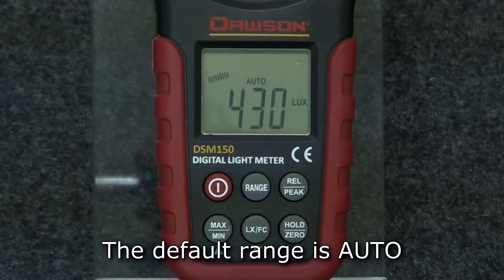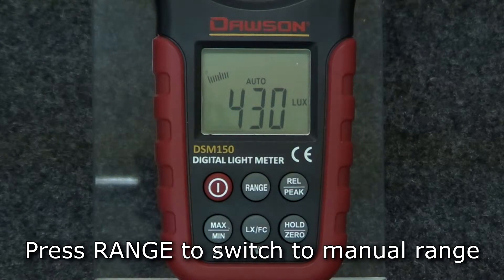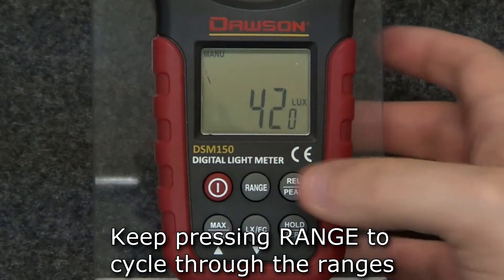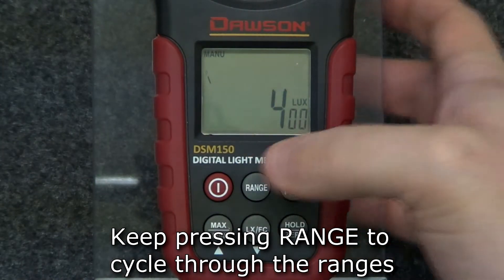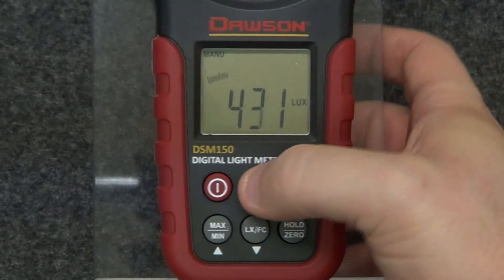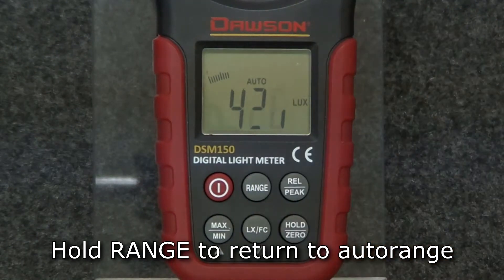The default range is auto range. To switch to manual range, press the range button. Each press of the button increases the range and returns to the lowest range when pressed at the highest range. Hold the range button to return to auto range.